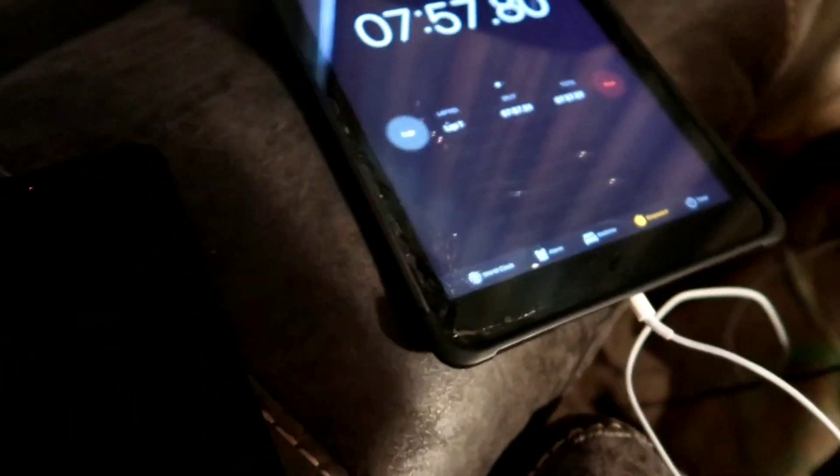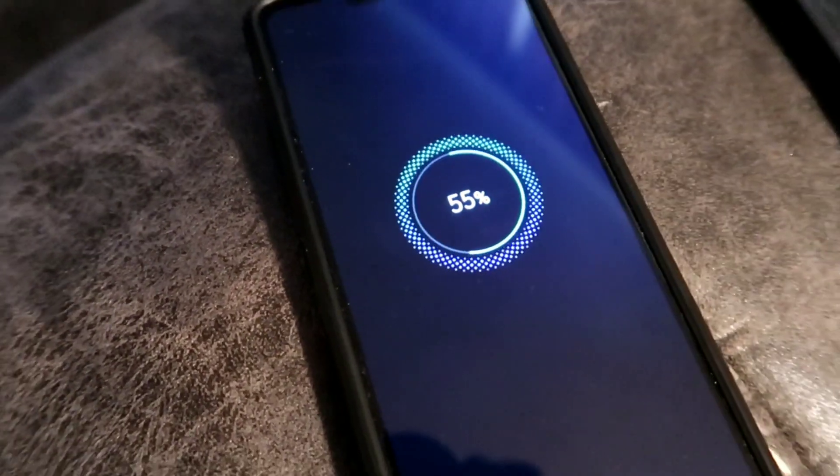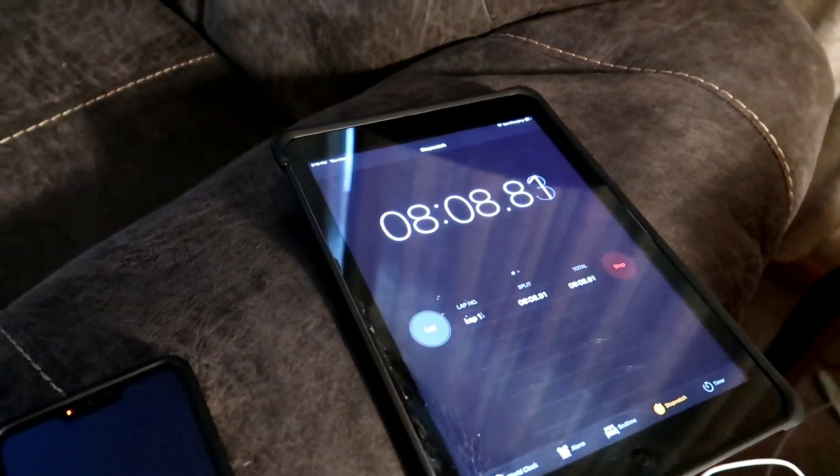Look at my iPad — it says it's not charging. That's not good, but that's not what this video is about. Anyway, at 8 minutes it is 55% now. So I went from 43 to 55, picking up 12% battery in 8 minutes. Pretty good, I think.